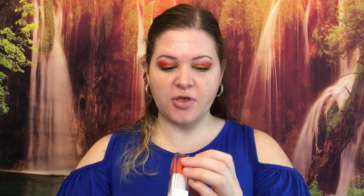Eyes are done! For lips I am using Hank and Henry Ethereal — I'm sure I'm saying that wrong, but this is one of the new lippies they came out with. And there is the finished look — tada!